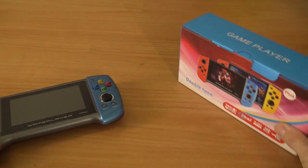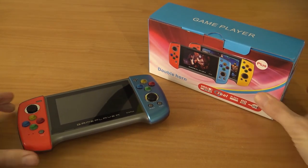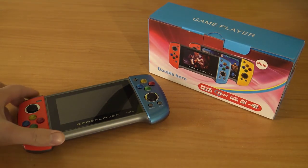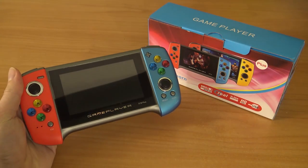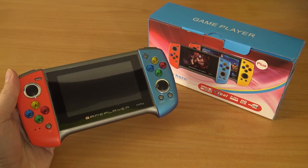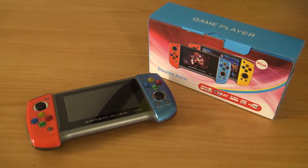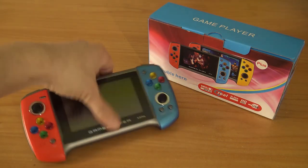So there you have it, guys — the X18 Plus edition is the same software all over again with some minor improvements. Finally we can play Sega Mega Drive, and we now have dual speakers. But in the end it still has the crappy d-pad and crappy joysticks. Let me know what you think in the comments, thank you for watching, consider subscribing, hit the bell, and I'll see you in the next video.